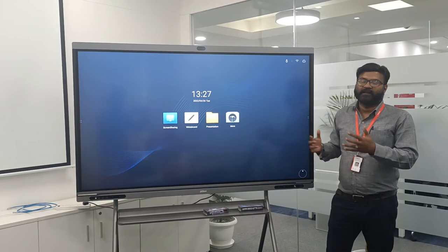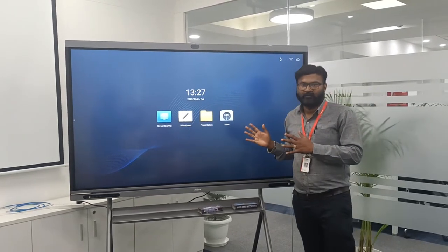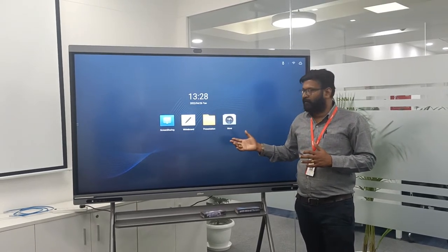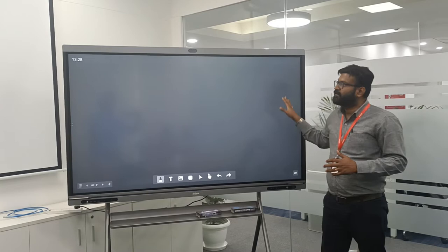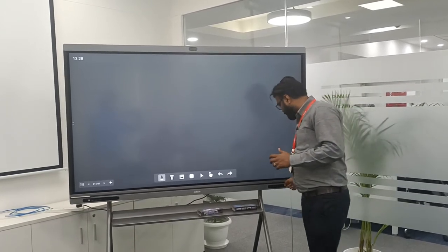Let's first see the whiteboard function — how exactly this whiteboard works and what are the key benefits of using the DAOVA interactive whiteboard. For using the whiteboard, we need to select the whiteboard option first. Immediately my screen turns into an interactive whiteboard.